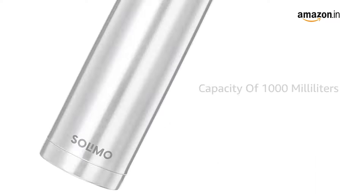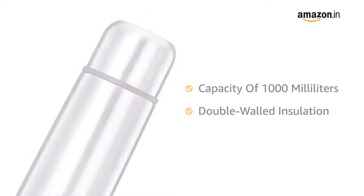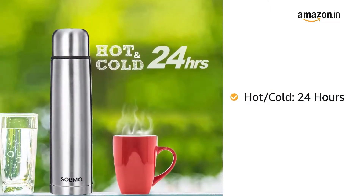With a capacity of 1000ml, the double-walled insulation keeps water or beverages hot or cold for up to 24 hours.